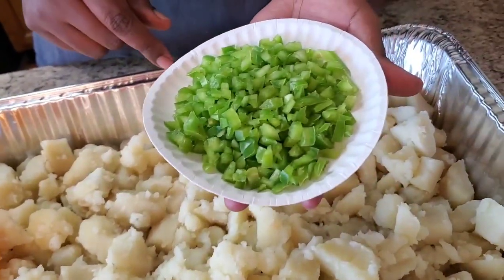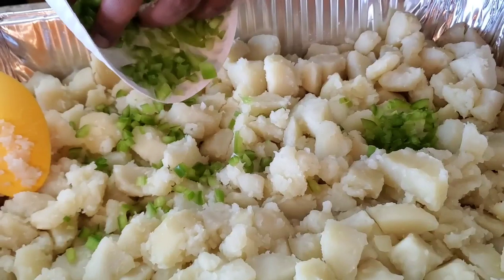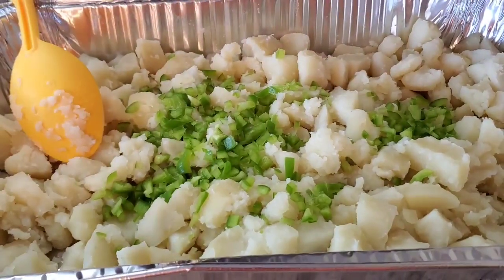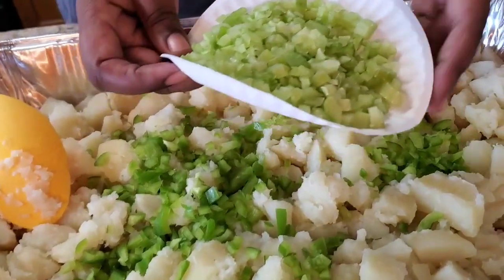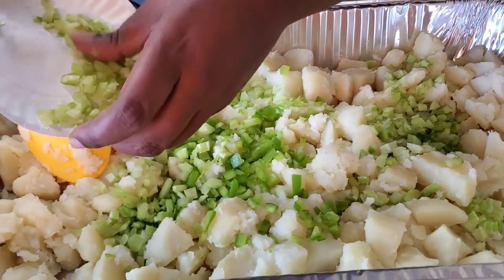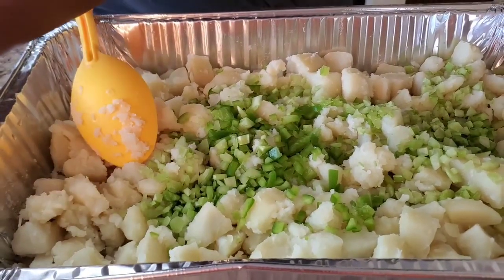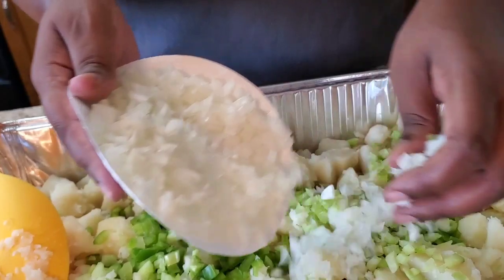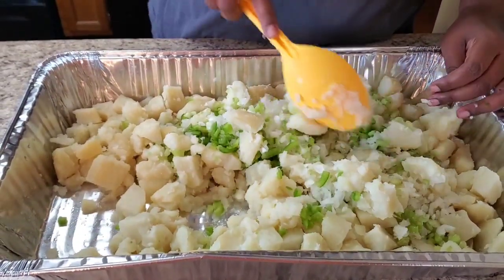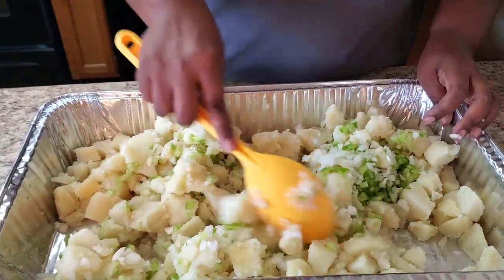I got three-fourths of a cup of chopped bell pepper — I'm gonna set that aside. Mind you, whatever you don't like, you don't have to put in your potato salad. Then I got about three-fourths of a cup of chopped celery. And then I got about one cup of onions. I like my vegetables! Oh, that smells so good — them chopped celery, onions, and bell peppers!